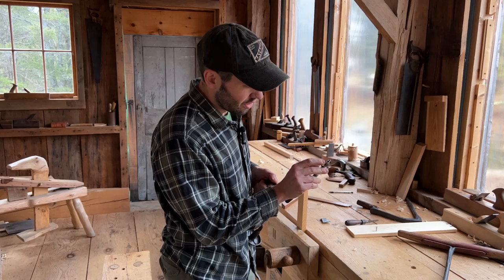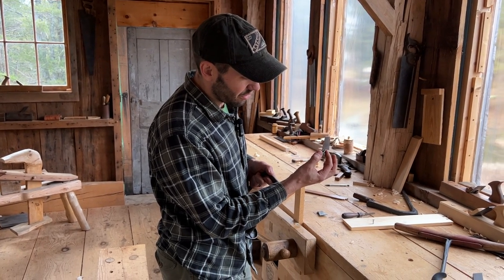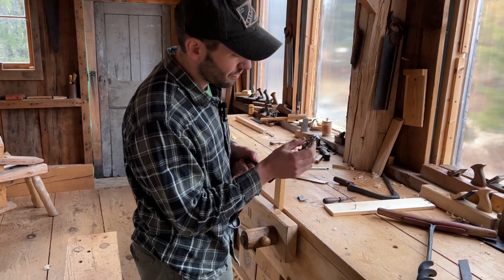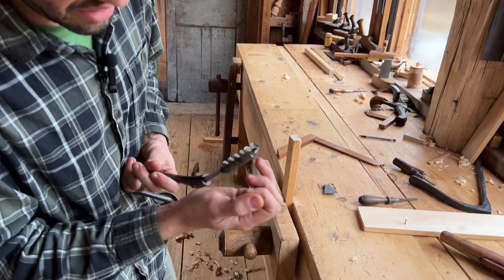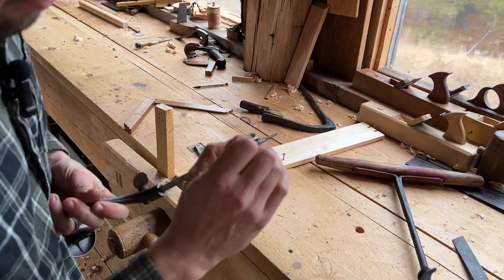With these bits, it's also key that they're very sharp on several fronts. You want to make sure your spurs are very sharp — these are what establish the perimeter of the circle. Then you have two cutting edges that you also want to keep very sharp.